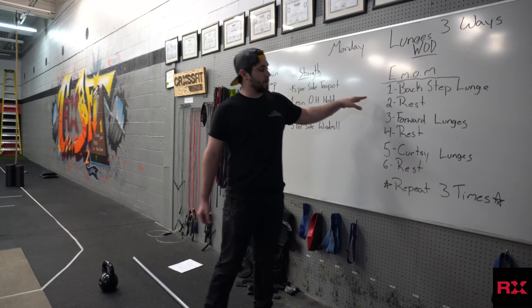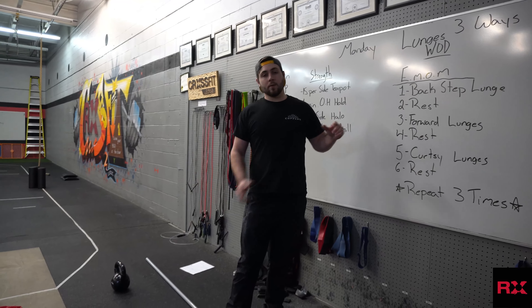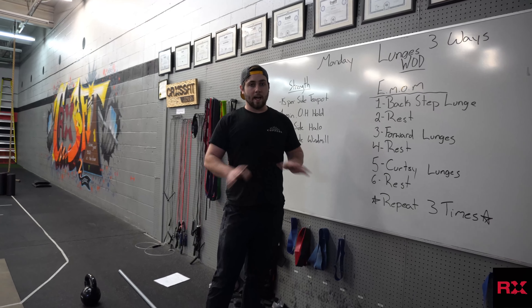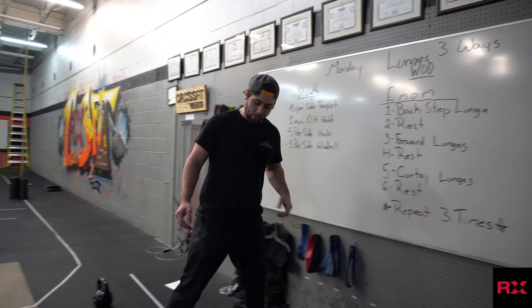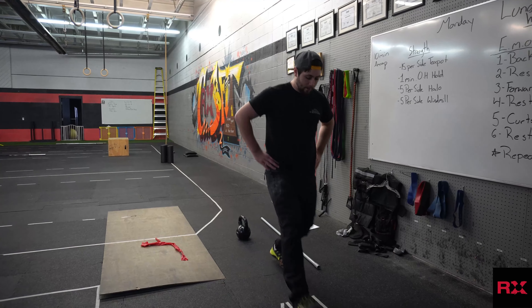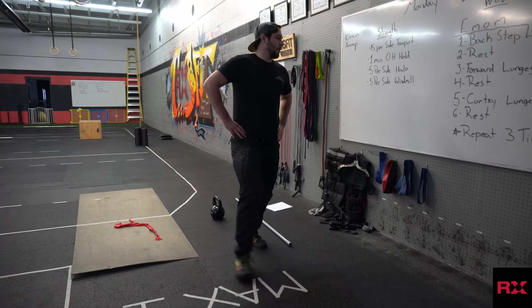We want you guys working as hard as possible. If you've got it, grab a kettlebell or a dumbbell and hold that with you. Minute 2, we're resting that entire minute. Minute 3, we're going to do forward lunges — again, hands on the hips or holding your kettlebell or dumbbell, back knee touches the ground, back up.